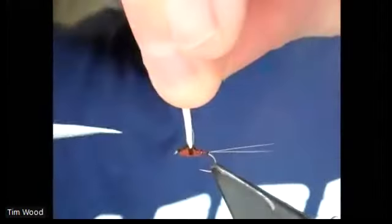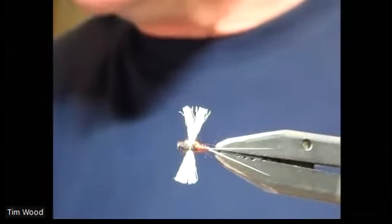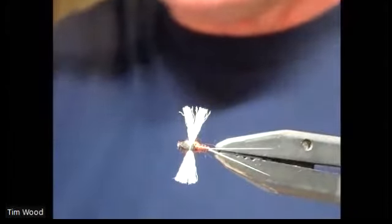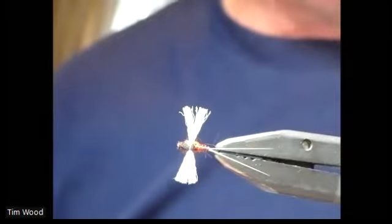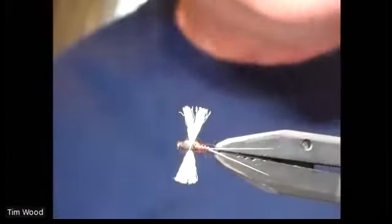So cut your foam off, get your wings, pick them up to the length you want - and there she is. Lovely. You don't have to use the turkey biot - you can use just the dubbing if you want. I just think it floats a little bit better with that, because the dubbing seems to soak up with the water. That's just my theory. You've got the segmentation with the turkey biot though - it looks nicer, I wouldn't say it fishes any better, but it looks nicer.